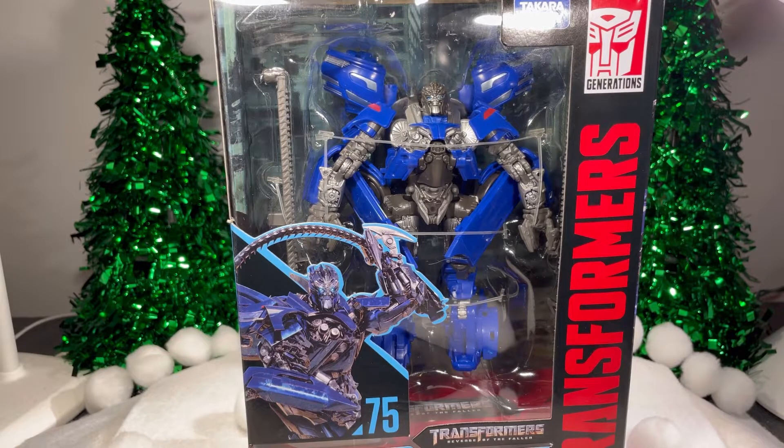Hey everyone, today I'll be taking a look at the Transformers Studio Series number 75, Jolt from Transformers Revenge of the Fallen.